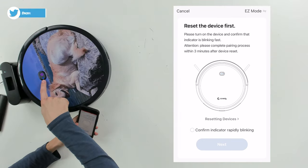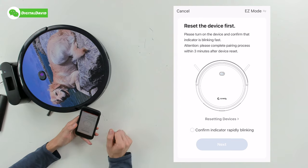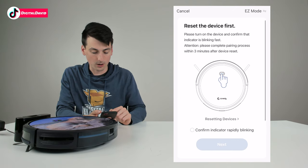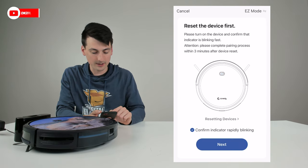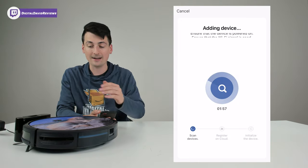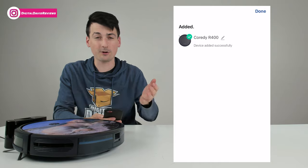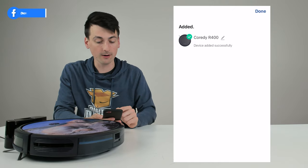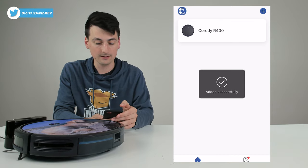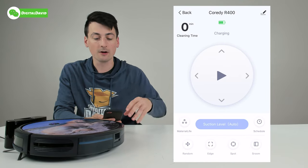The next screen is 'Reset the Device,' where you hold down the power button to confirm the indicator is rapidly blinking. In our case it's already rapidly blinking right out of the box, but if you have issues you can do that now. There's also an Easy Mode option if you're still having trouble. Confirm it's rapidly blinking and select Next. It instantly added our device — the whole process took about 30 seconds or less. Now we can rename the vacuum or select Done to proceed.